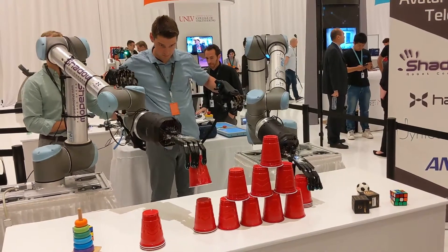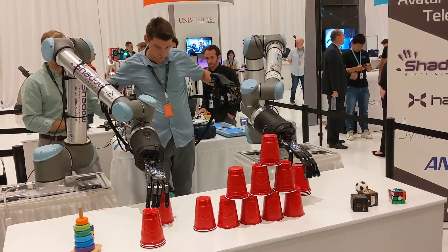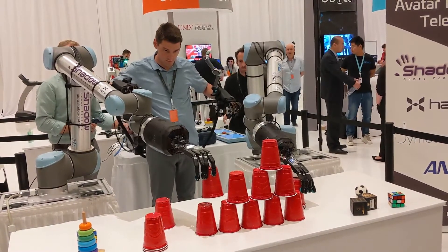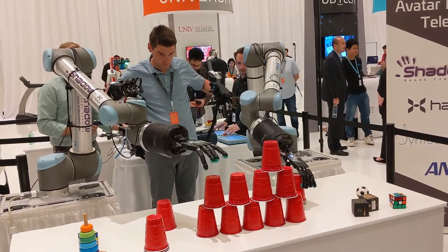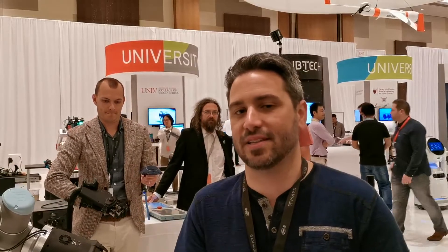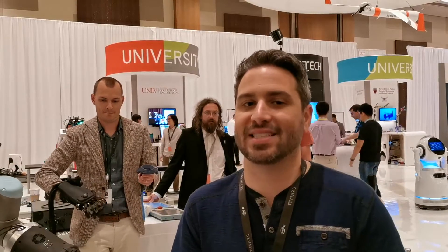The tactile data and the motion capture data — the tactile data coming from the robot hand to the operator, and the motion capture from the hand of the operator to the robot hand — is outstanding data that we can use to train Telerobots in the future how to perform tasks by demonstration.